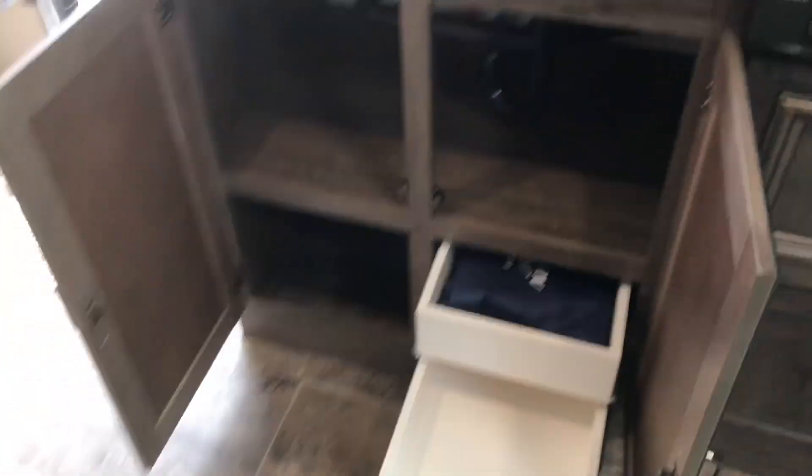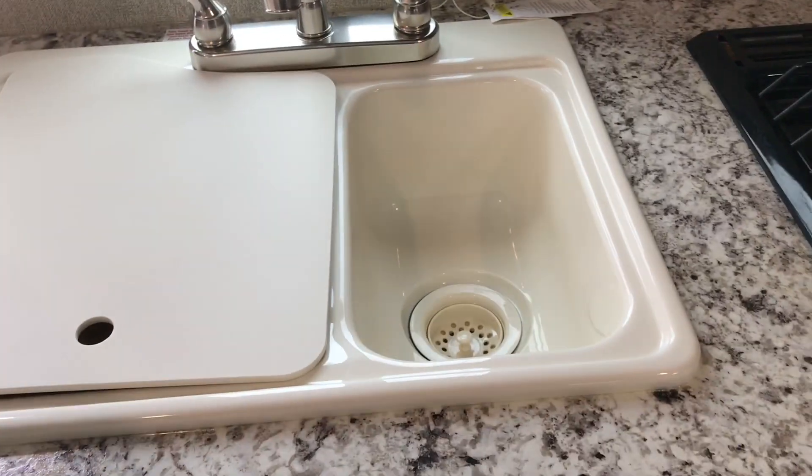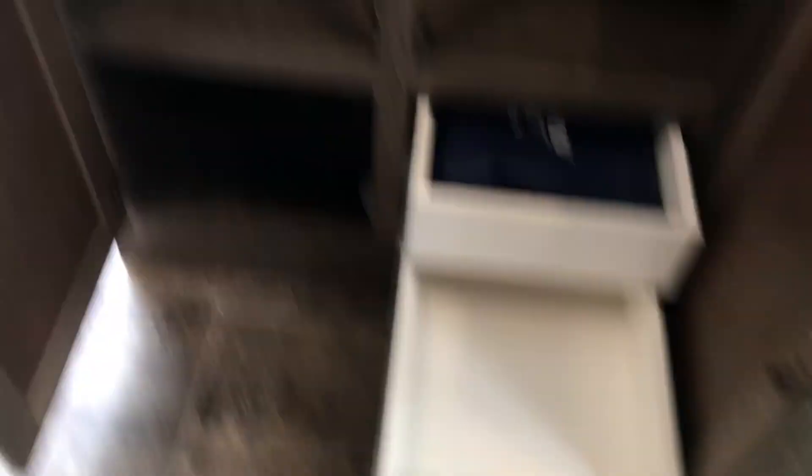Coming around to show you the kitchen — we do have double sinks here, a larger one and a smaller one with inserts so you can do your prep on top. Three-burner cooktop, no stove in this one. It does have the cupboard below with two drawers for storage, and storage below the sink as well.